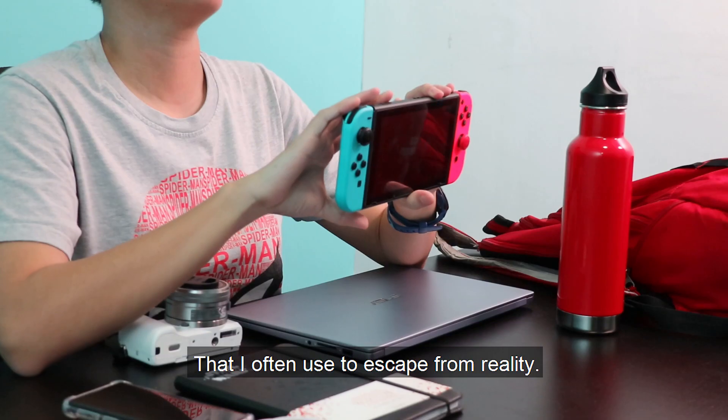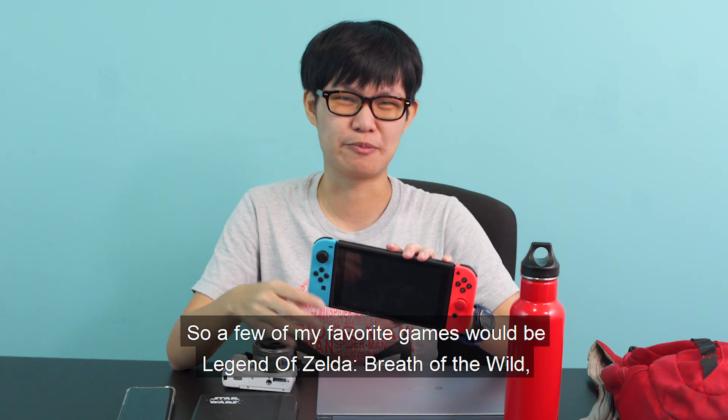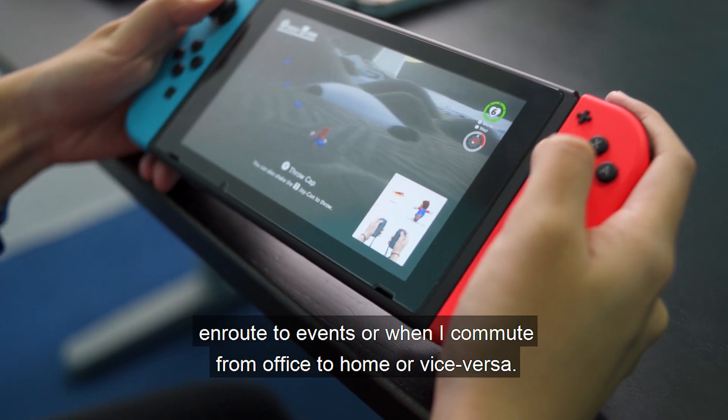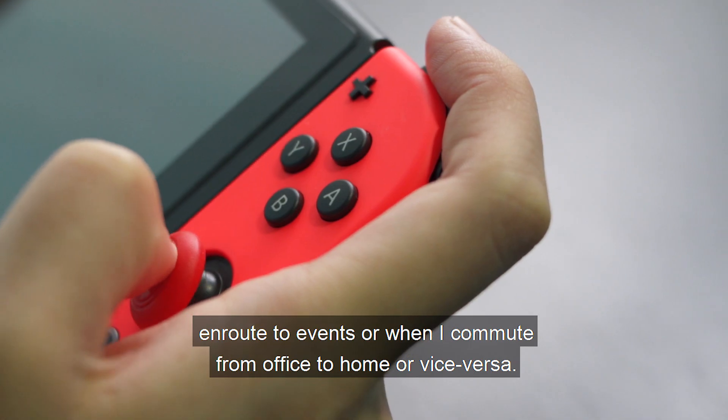The next thing in my bag would be the Nintendo Switch, which I often use to escape from reality. A few of my favourite games would be Breath of the Wild, Mario, and others. Very basic, but these are the games that I usually play when I have to go for events, or when I commute from office to my home, or vice versa.